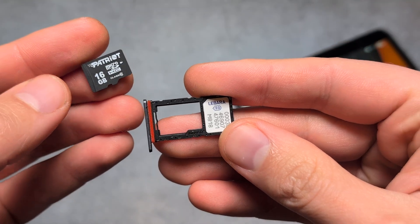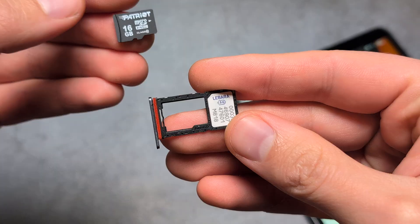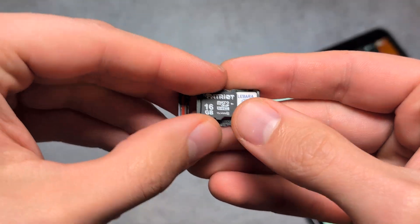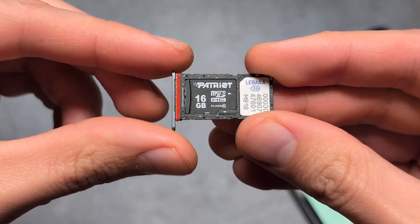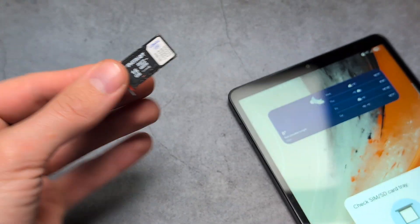To insert the memory card, you need the tiny microSD memory cards for these tablets. Observe the shape of it and simply match that on the tray. There's only one way to insert the memory card, so you can't really mess anything up. See how mine goes inside here.